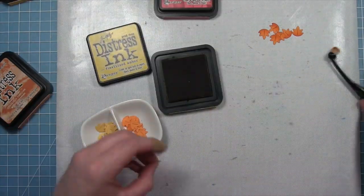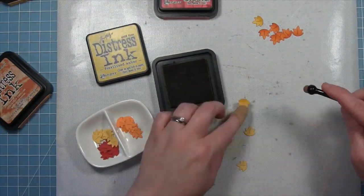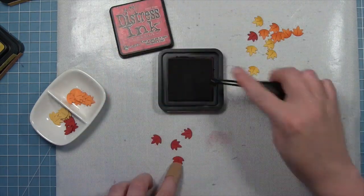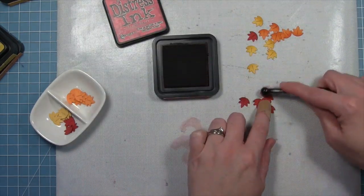We're going to mix and match all of these different colors — fossilized amber on the sunflower cardstock and fired brick on the chili pepper cardstock — and just look how stunning those leaves are. This is a nice quick and easy way to get some texture and detail without having to color each and every single little leaf.